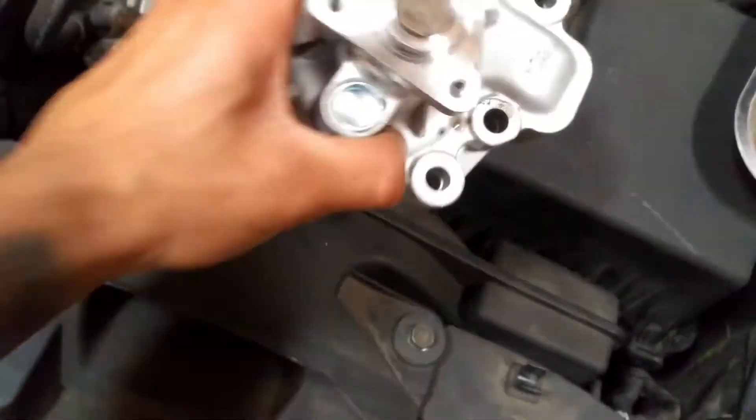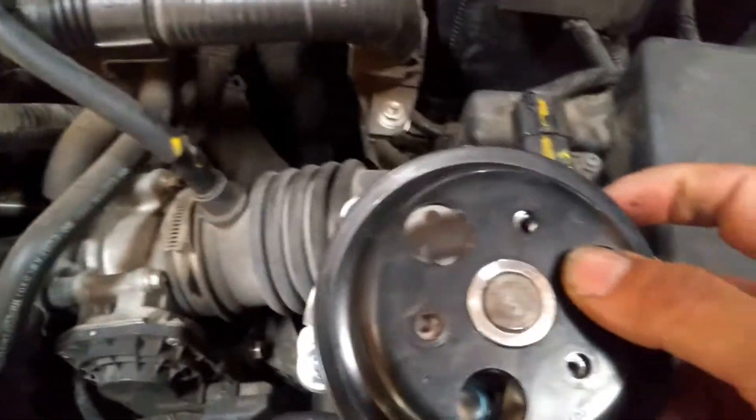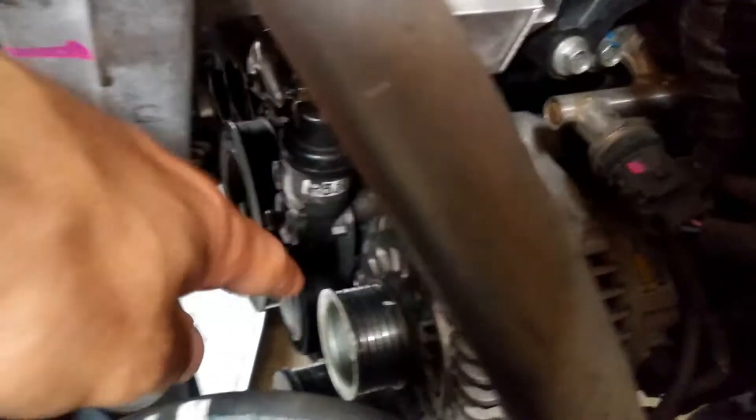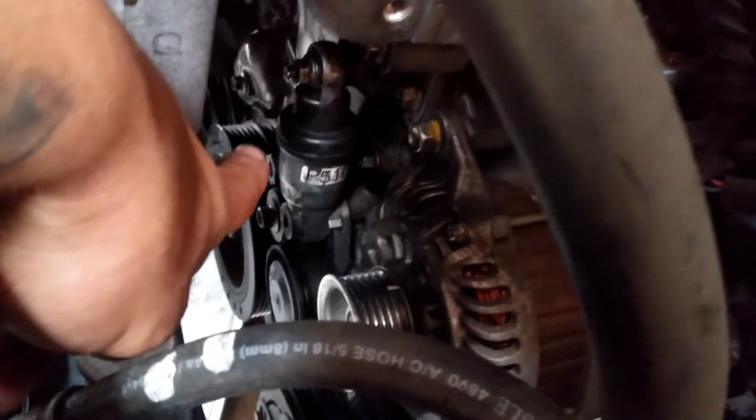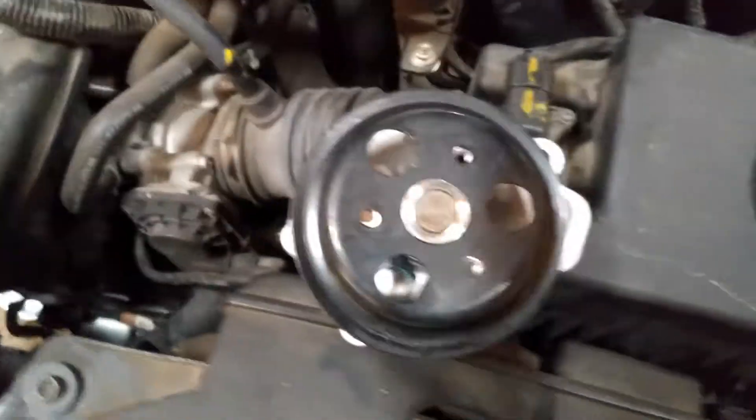I already have most of it off, so I'm putting the pulley back on to walk through the steps. You're going to take off the main drive belt — there's a little tensioner right there, it's a 17 millimeter bolt on the hydraulic tensioner. Release that belt, and then there's a second, skinnier belt.